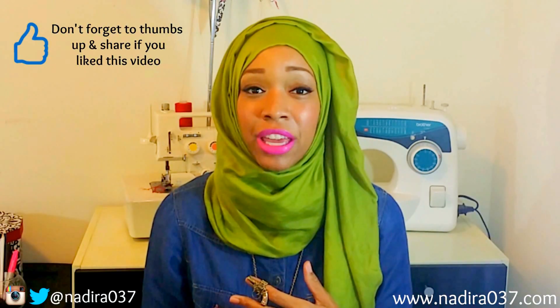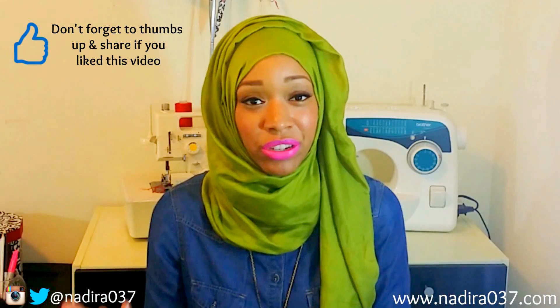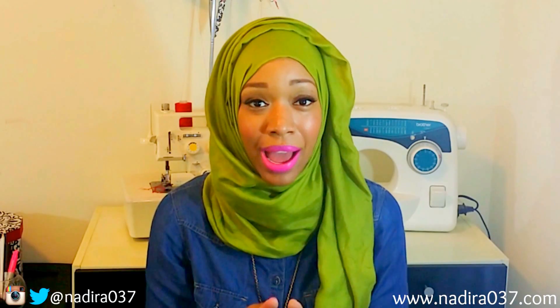I hope this video has been helpful. Make sure you check out my sewing and DIY tutorials and subscribe to my channel so you don't miss out on any more videos in this Sewing 101 series. Leave any comments, questions, or suggestions down below. If you want to get in touch, you can email me at nadira037info@gmail.com. New videos and tutorials are coming very soon — and remember, if I can do it, so can you!